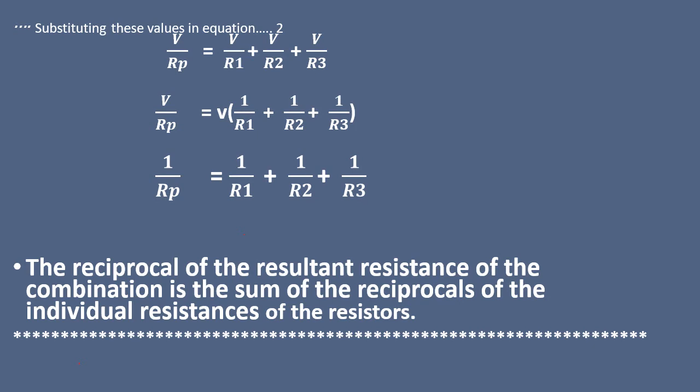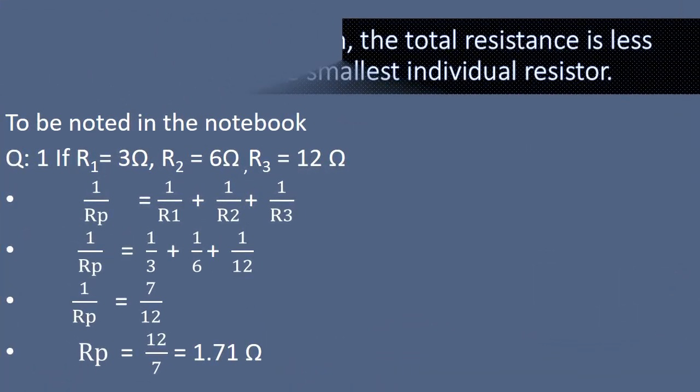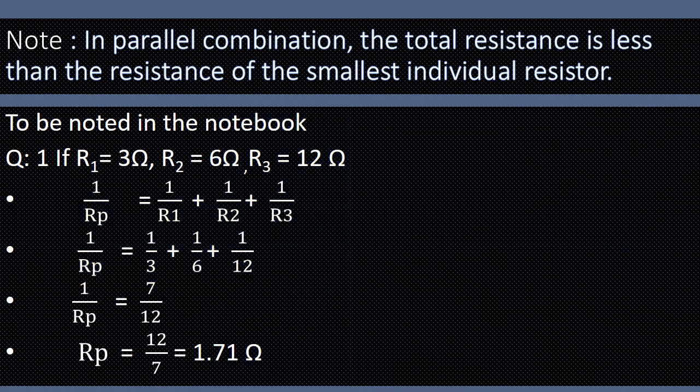So the statement is: the reciprocal of the resultant resistance of the combination, that is 1/Rp, is equal to the sum of the reciprocals of the individual resistances, that is 1/R1 + 1/R2 + 1/R3. Also note that in a parallel combination the total resistance will always be less than the resistance of the smallest individual resistor.